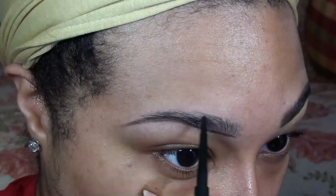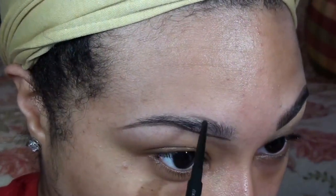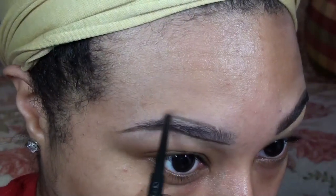After that, I move on to the top of my brows, and as you can see, I'm using the very front of my brow as a guide for my brow size.